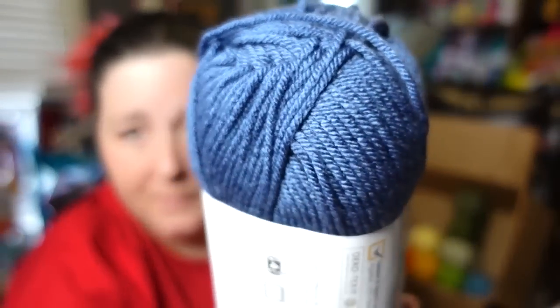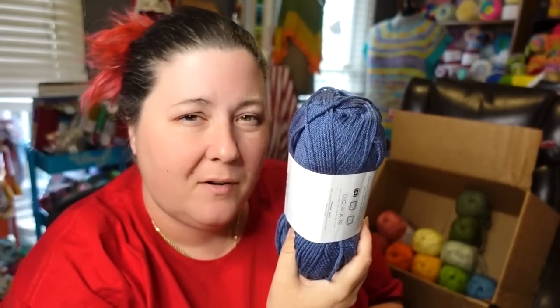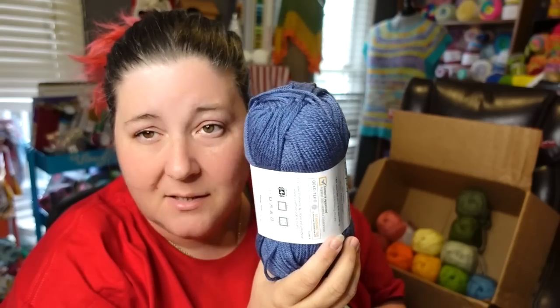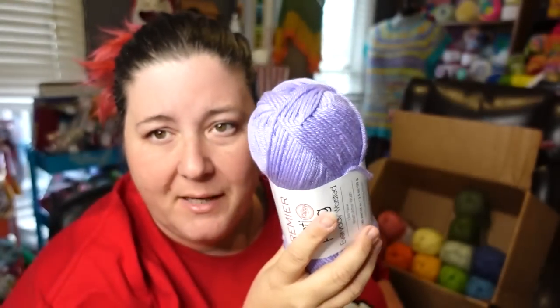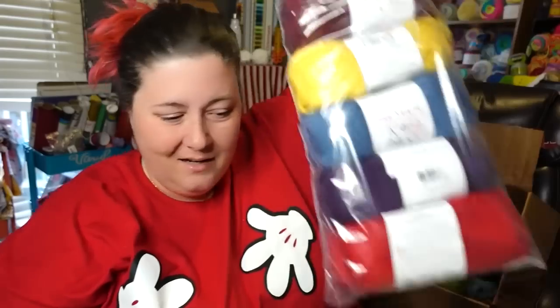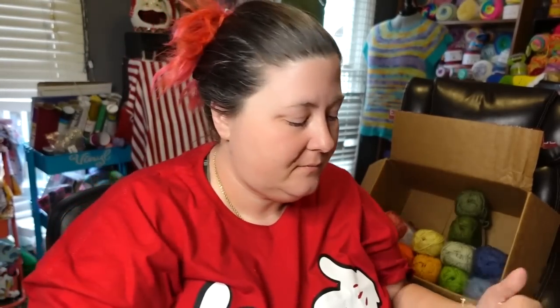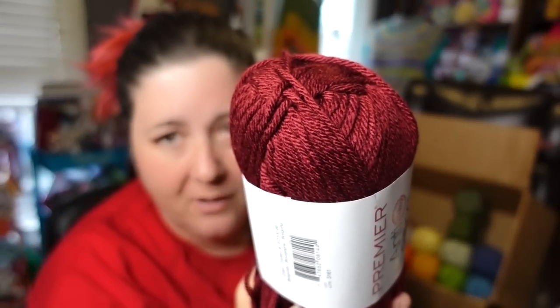We got another blue — this is the color Blueberry. It's denim adjacent; I think Blueberry is leaning towards a purpley blue. It's still a beautiful color. We also got a purple — this one is African Violet. I used to be really bad with plants; the only plant I could keep alive was an African violet, and I had one this color. These are what I think of when I think of red — this and this.